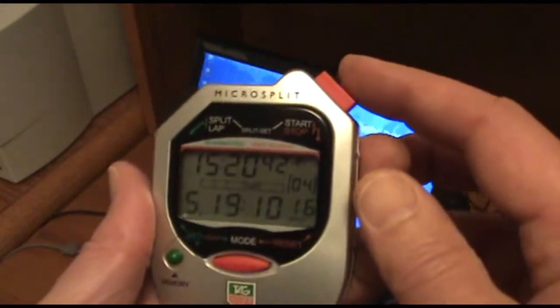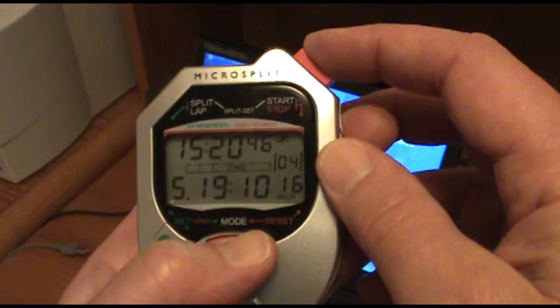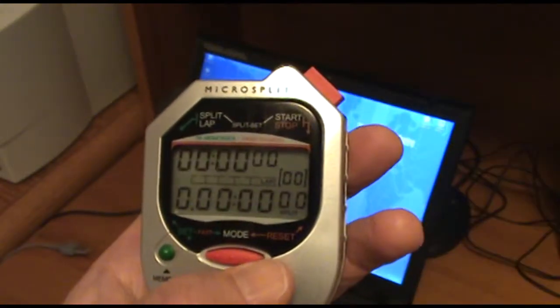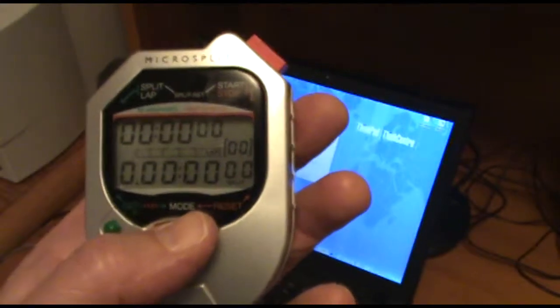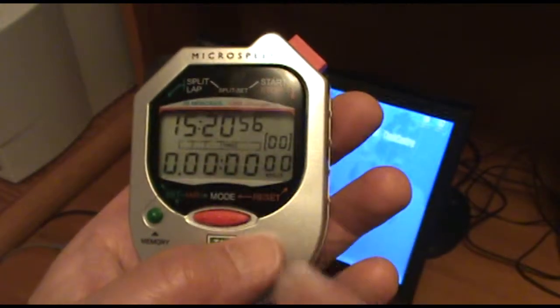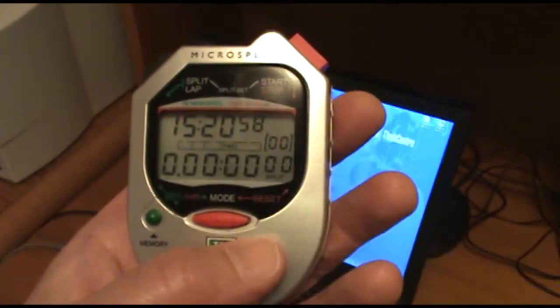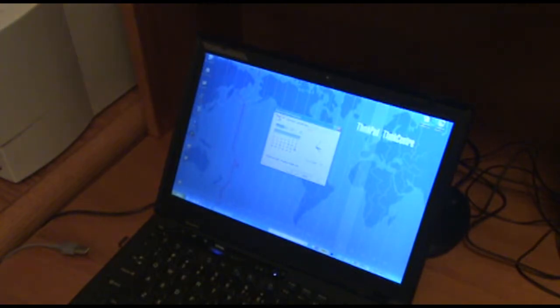So to begin, I'm going to press the start stop button and the mode button at the same time in order to clear the memory. I'm going to use the mode button to select the time mode, so it shows the time of day at top and zeros across the split counter. I'm going to do the same thing for the second watch.